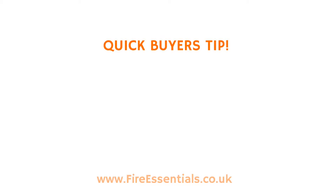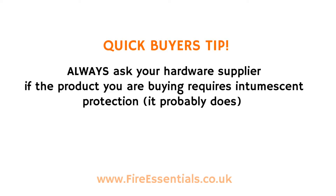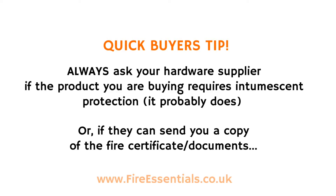Quick buyer's tip: always ask your hardware supplier if the product you're buying requires intumescent protection — it probably does — or if they can send you a copy of the fire certificate or fire documents.